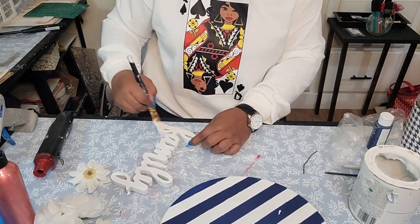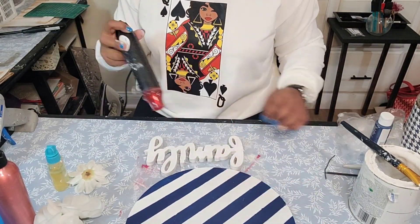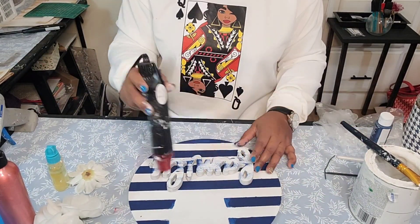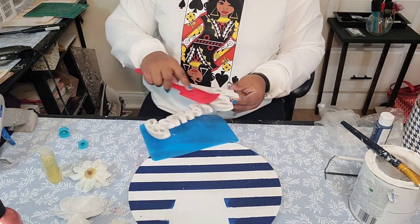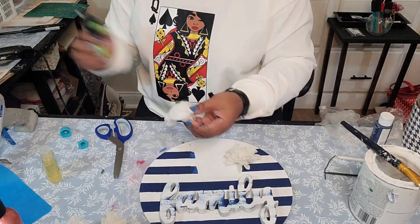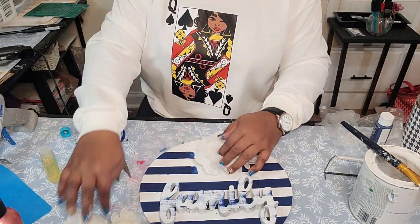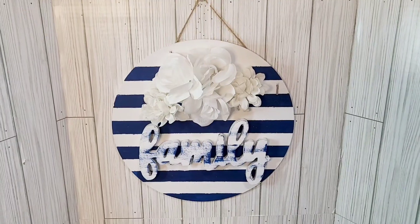And now I have this wood sign that says 'family.' I purchased it from — I want to say it was Hobby Lobby. And I dry brushed some of that blue paint on top of it. Adding some glue to the back, gluing it down.